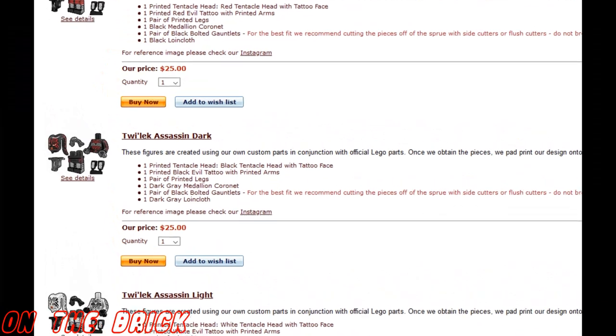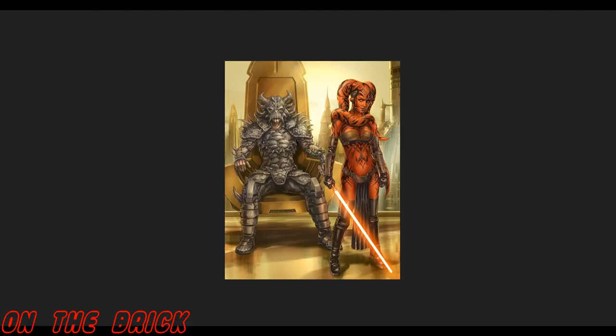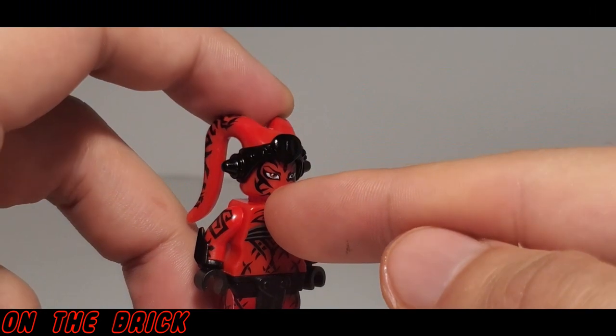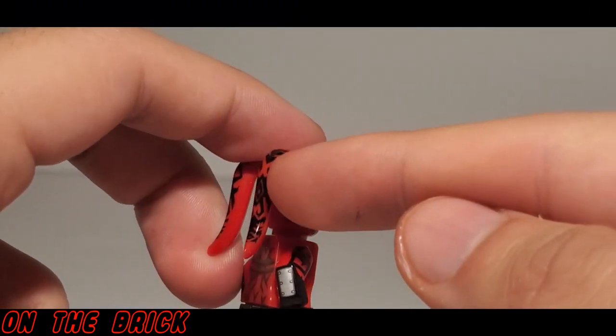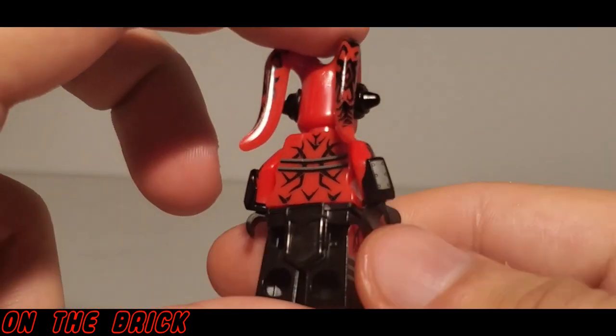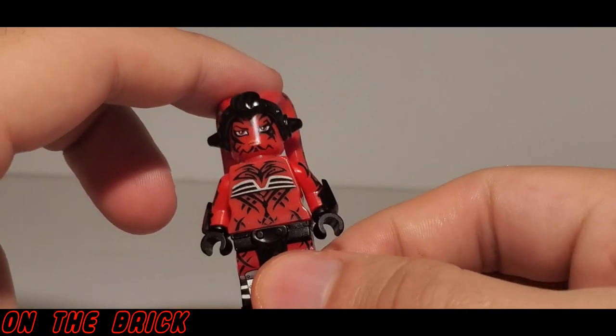One area I'm not entirely certain on are the arm gauntlets. About half the printed figures that Arielite Customs offers come with arm gauntlets — he sort of does here, but they're definitely nothing as pronounced as what Ahsoka would have. I think representing the long gloves with some black printing would have been a better option.